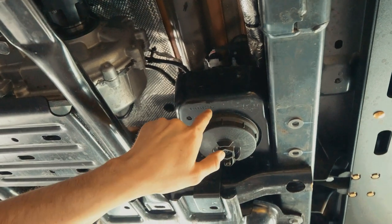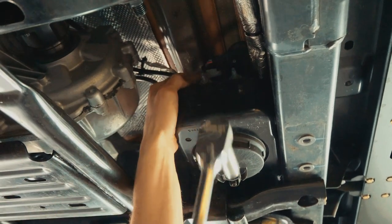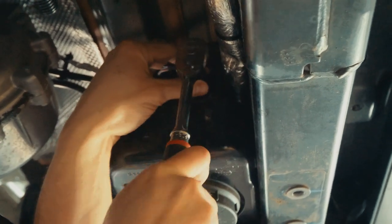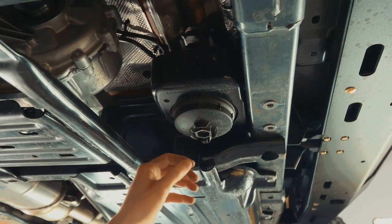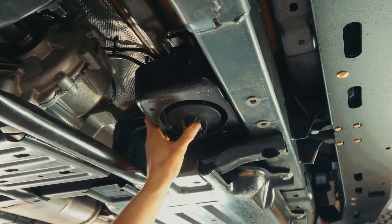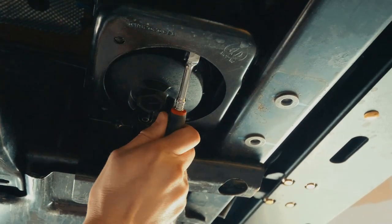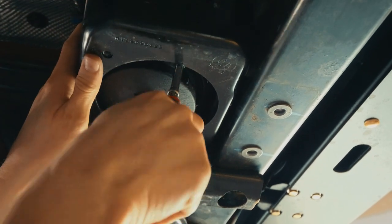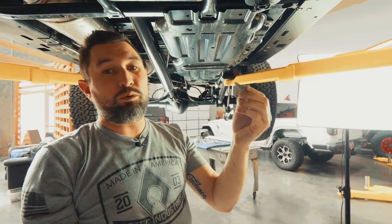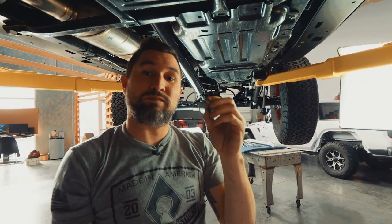Using a 13 millimeter socket, we're going to remove the nuts holding in the fuel filter. Save these nuts because we will need to reuse them later. Now that we have the fuel filter loose, we'll push it up and out of the way and let it rest on the back bracket while we get this bolt inside the fuel filter bracket. We will want to save this bolt that we took out of inside the frame because we will reuse it with one of our brackets.